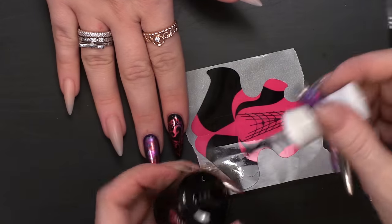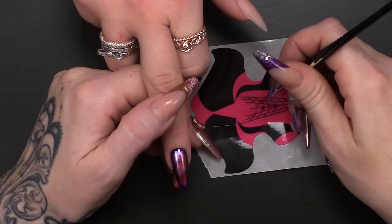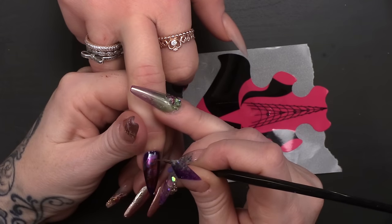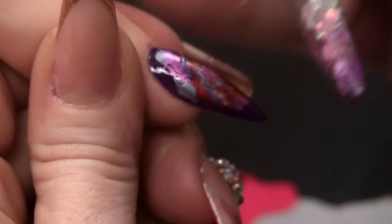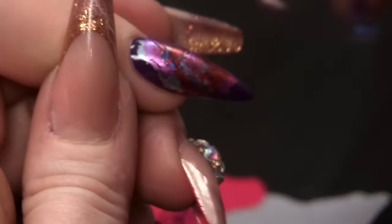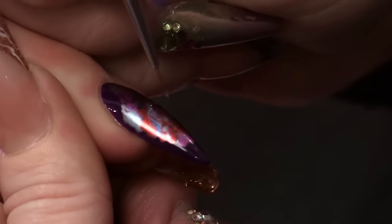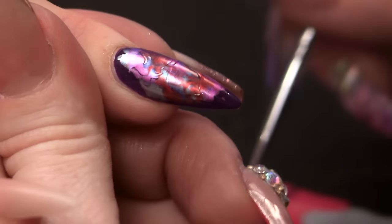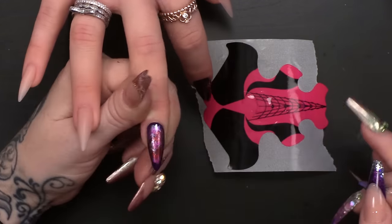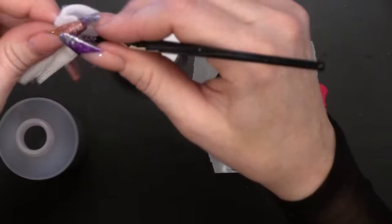What I'm gonna do next is use the top coat — the brand new one. This has no sticky layer and can be used over gel polish and acrylic or hard gel. Using my detail brush, I'm going to draw a butterfly. I'm just gonna do the outside of the wings first, then do some detail inside the wings. I'm gonna cure that into the lamp. Make sure to clean the brush with some gel residue wipe off solution.